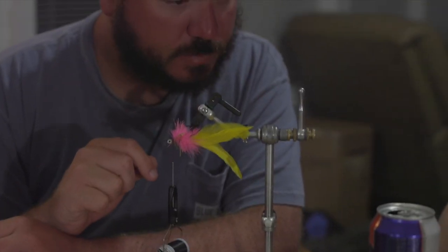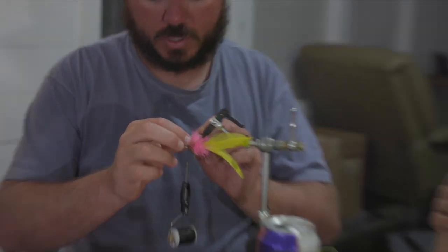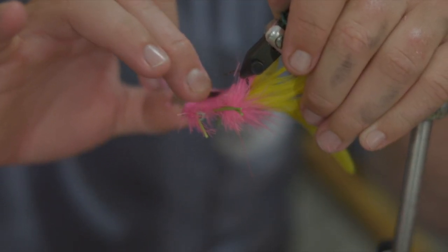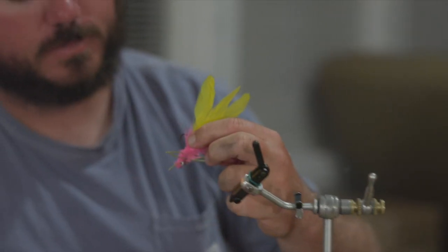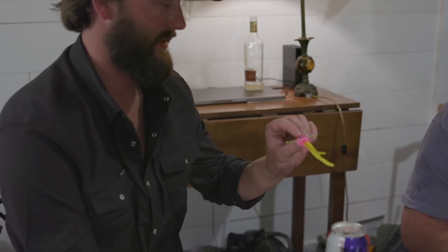We need some extra weight. I forgot about the foil — I'm actually pretty good at rolling stuff. Snoop Dogg taught me this one. Trim that up. That was like a 20-minute tie — no, like 90 seconds. Look at how good that looks. It just looks sweet. That's gonna catch fish, that's all there is to it. We'll see what happens tomorrow, boys.